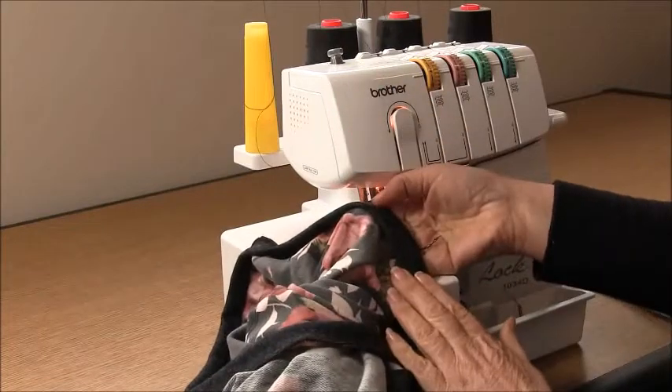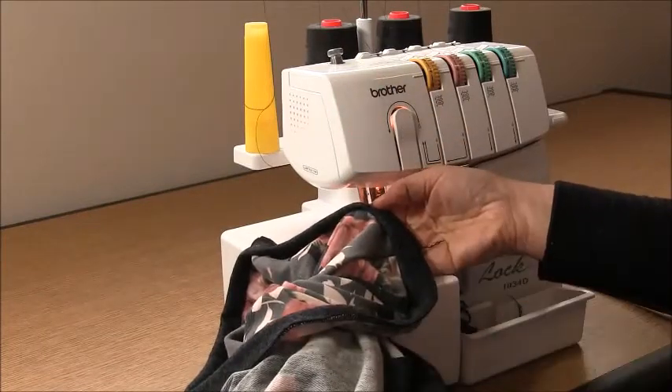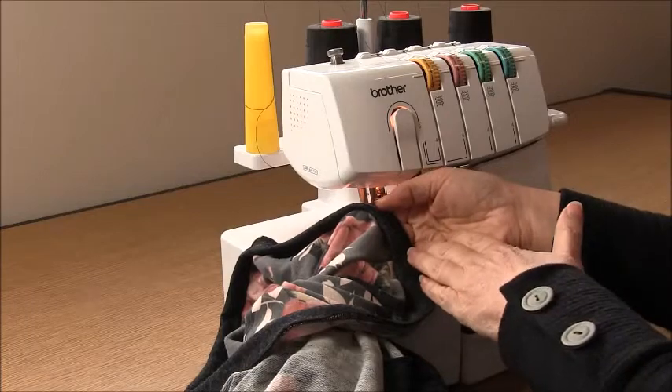I'd better change my overlocking thread because I'm really on the line there, and then we'll move on.